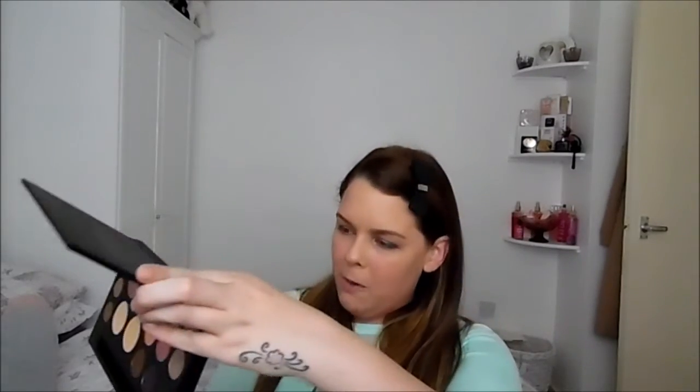So now we've got the crease colour in, we've got colour on the outer V of the eye, and we've got a nice little pop of colour right in the centre. Now I'm going to take a smaller brush and take the champagne colour — right from the top of the palette — pop it on the brush, tap off the excess, and I'm going to place this onto the inner tear duct of the eye and bring it down. You're almost using this to highlight that area. I'll go over it one more time on both eyes to highlight.